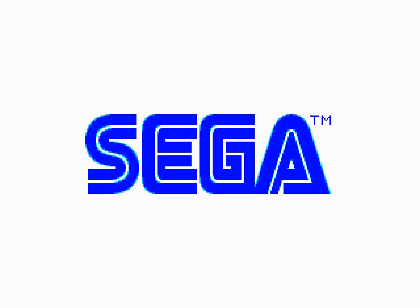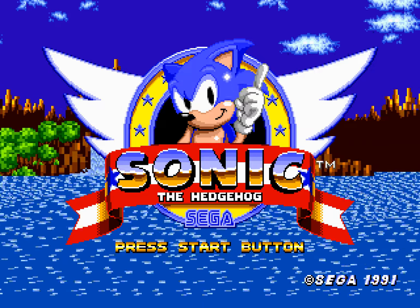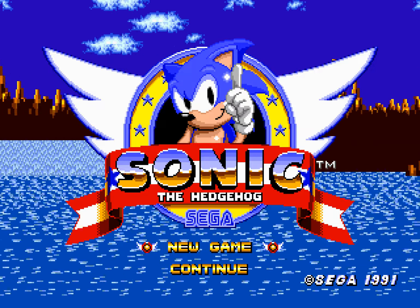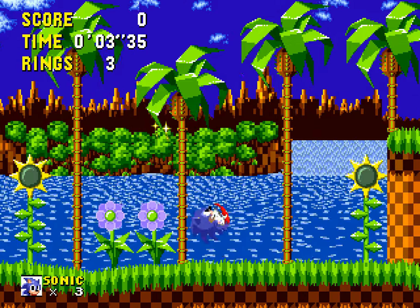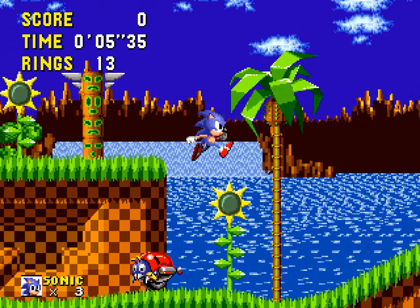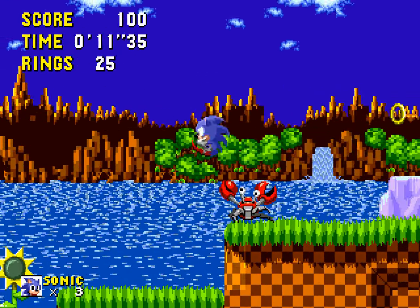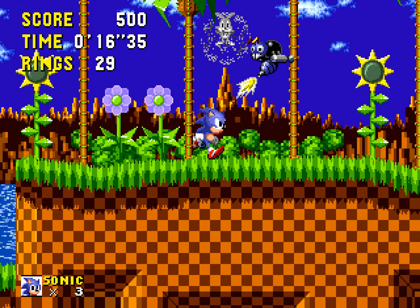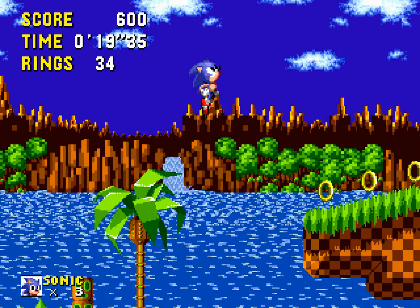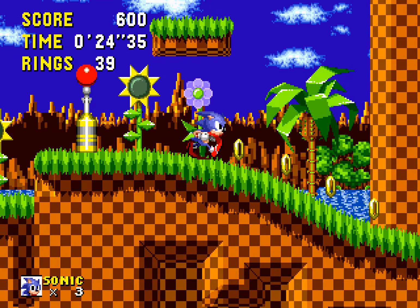SEGA! I don't think so... I will play the game. He is playing as a game.